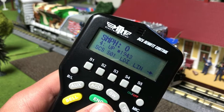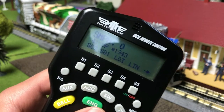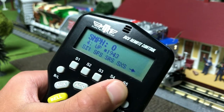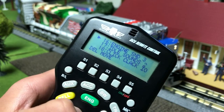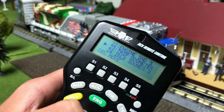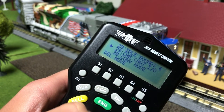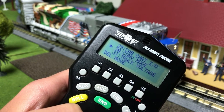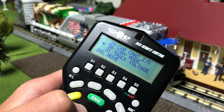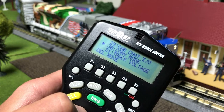Next up is conventional mode. This allows you to control the engine conventionally through the remote. Scroll over, click more, scroll down, and click conventional mode in order to add this. If you want to take it off, go back and click conventional mode again and it will turn it off.